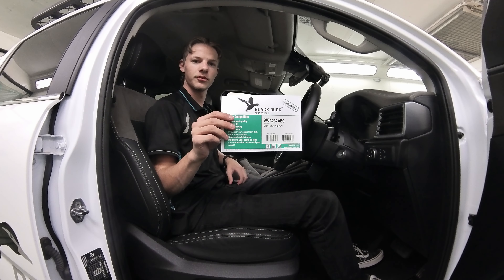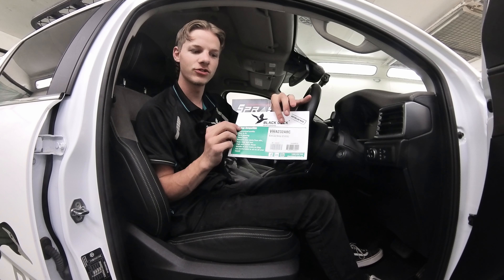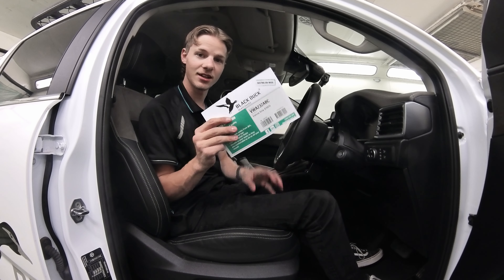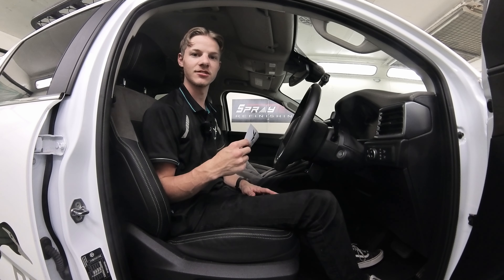When you open the package you'll have a card with your code on it. It'll be VWA232ABC. That stands for the 23 Amarok and the airbag compatible — that's what ABC stands for.